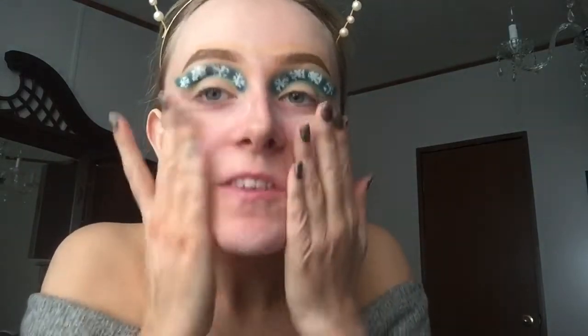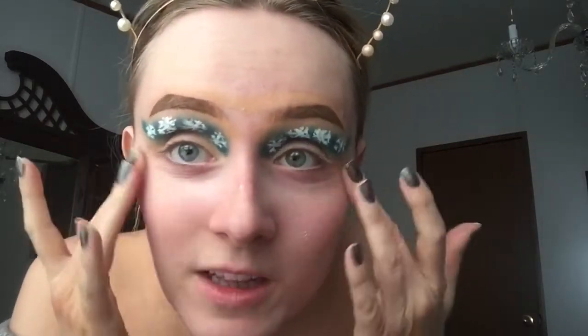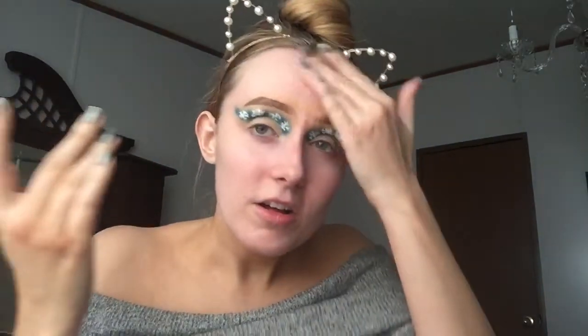Now I'm just gonna take the Catrice Prime and Fine primer — I really love this and it's only like six dollars, but I think you can only get it at Ulta. It really smooths out everything. I hate how it's looking green — that concealer must be a yellow undertone and mixing with the blue it's creating green. So I decided to try to make a wing with the Stila Glitter eyeshadow — this is the Smoky Storm one.